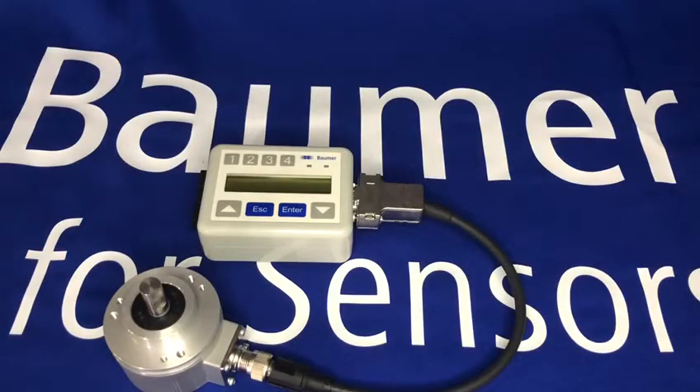Hello and welcome to our series of videos highlighting some of Baumer's products and technologies. Today I just wanted to go through our handheld programming device that's used to program our EIL 580P 58mm encoders.